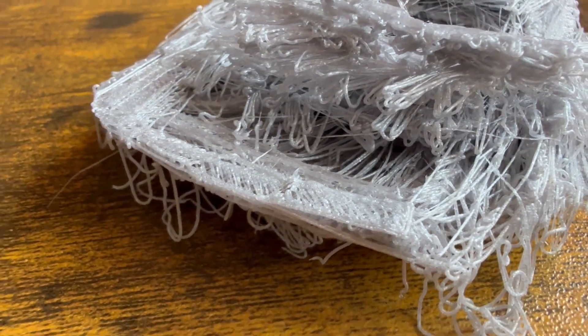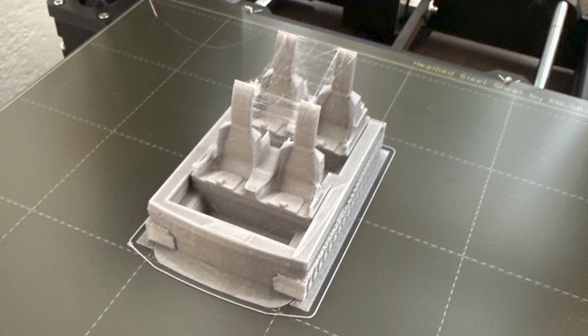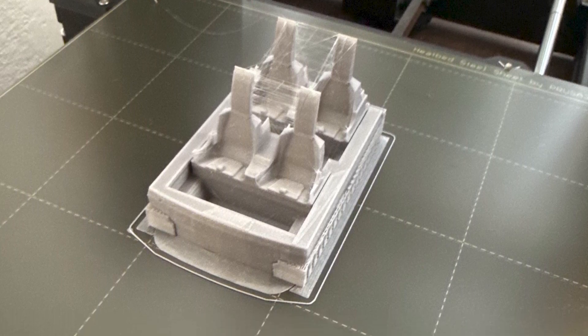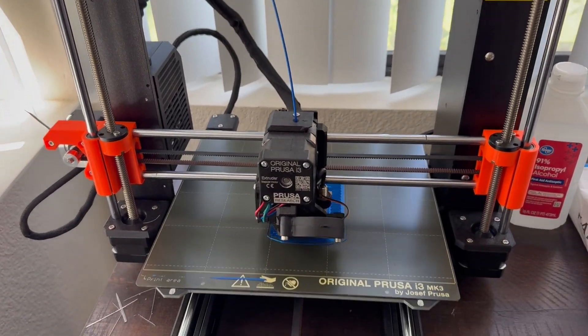After adjusting the settings, I finally got it to print correctly. Then I made some further alterations to the design and started printing using the color I really wanted for the final train — blue.